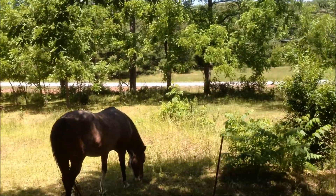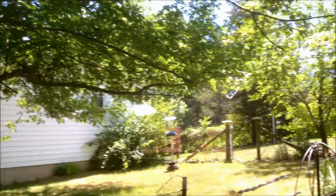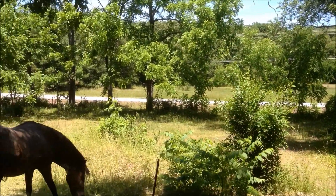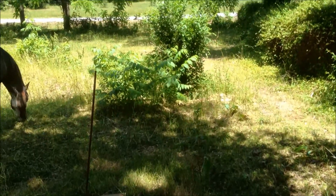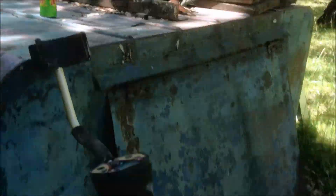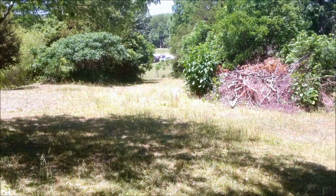I'm out here at this piece of property going to do some metal detecting in this pasture. It's a nice piece of property, they let me come on and do a little detecting on it. I was here last Sunday and just found a few things, some old toothpaste tubes. I was told there was an old blockhouse here, so we're going to see if we can find some evidence of that. It should be a good day. I'm using the F2 today with the double D coil on it.